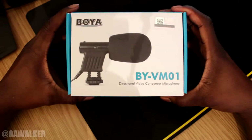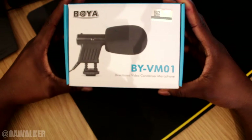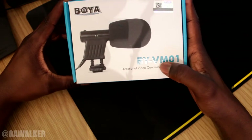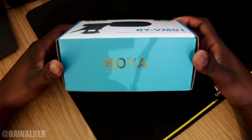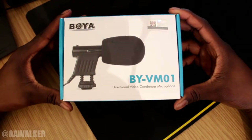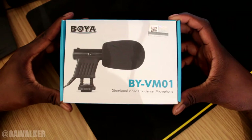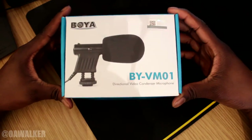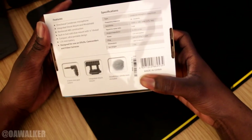In this video, we're going to be taking a look at the Boya directional video condenser microphone — this is the BYVM01. I was going to get the Rode microphones, but those are like a hundred and fifty pounds — a bit pricey for me. I paid 19 pounds for this off Amazon; I'll put the link down below if you're interested. Overall, looks pretty good.